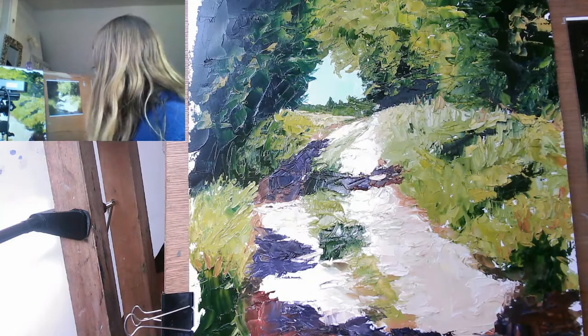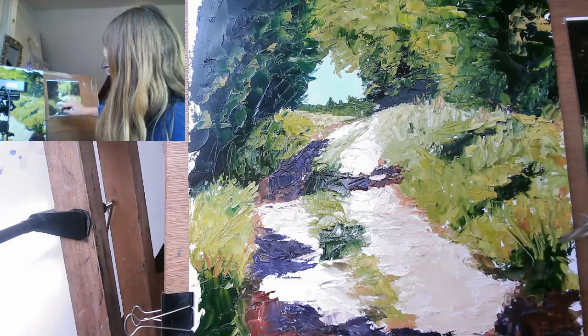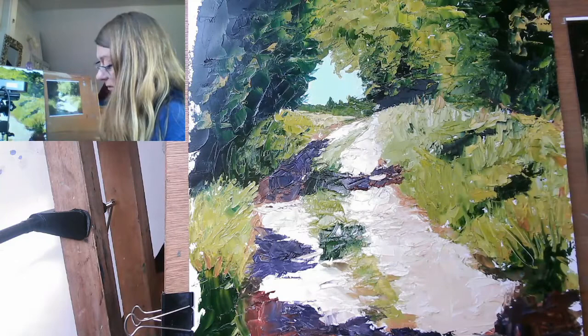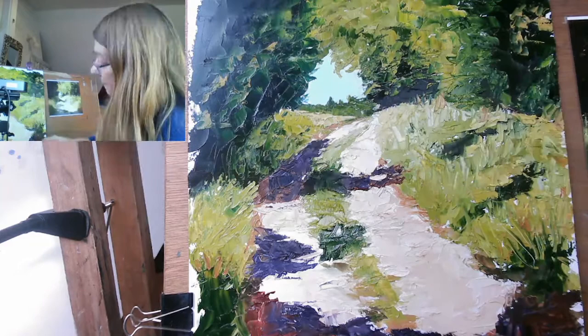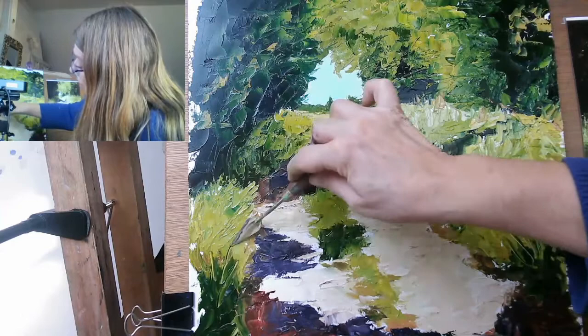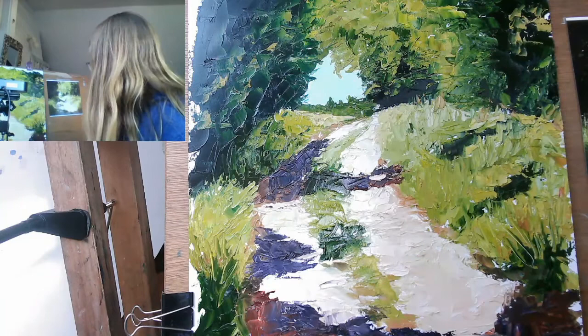I'm going to put a bit of texture in here — you can actually scratch in — sgraffito, that's called — and actually reveal the surface underneath, which is quite nice. So I can add a bit of texture here just by scratching in. Maybe I'll have a bit of that going on. Scratch, scratch, scratch. And over here too. We've got a lot of nice stuff happening here. I'm just going to scratch in some foreground here. And you can really exploit this when you do your monoprinting.